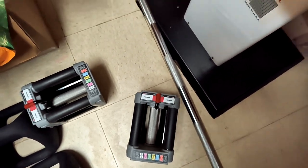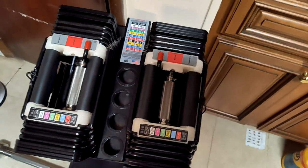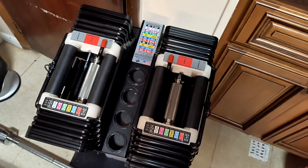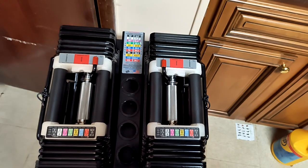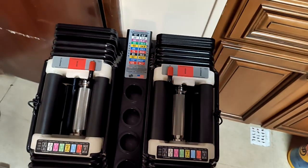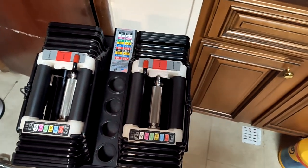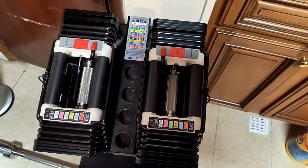This is just to show you that people complain they can't find the PowerBlock Rex expansions, but you can use the Elite USA's — they're basically the same size — and the handles are also compatible. So that's it, thanks for watching, like and subscribe.